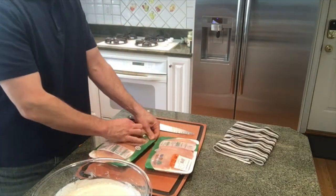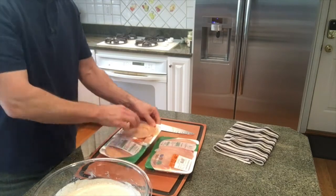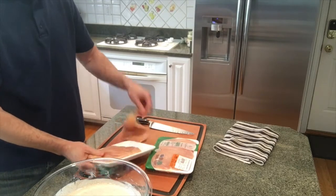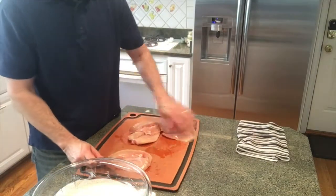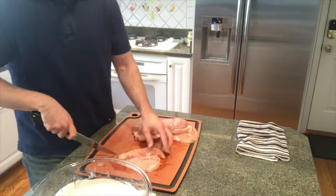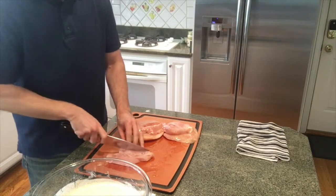Next step is to get the chicken out. This is just personal preference — I know a lot of people like drumsticks, thighs, or bone-in chicken, but I actually prefer to get just boneless breasts and make chicken strips. I slice them into long strips and throw them in the brine.